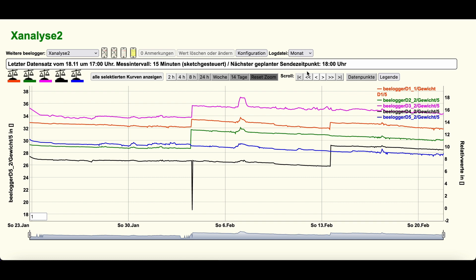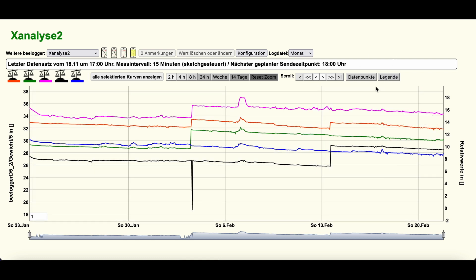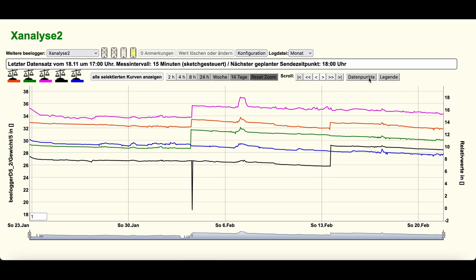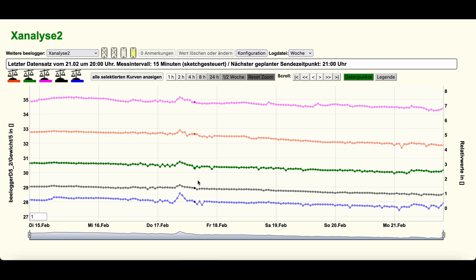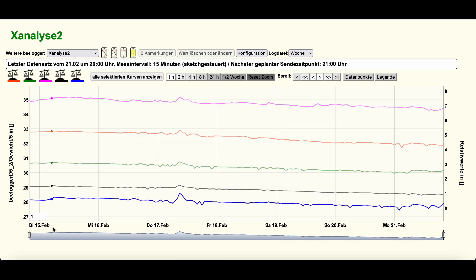With the cross-analysis tool, measured values from several systems can be combined for a direct comparison — allowing the beekeeper to compare the weight of several colonies in one graph. All configurations, graphics, and tools are operated centrally and user-specifically via the web browser interface.